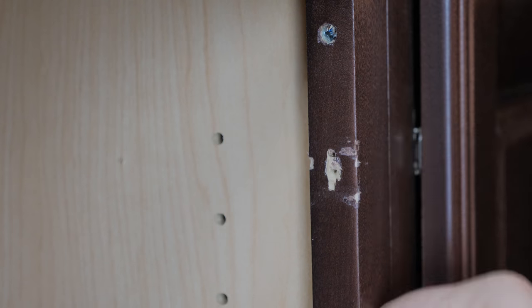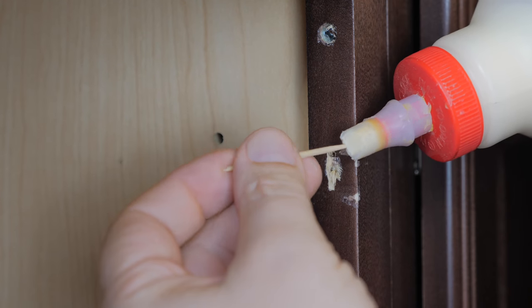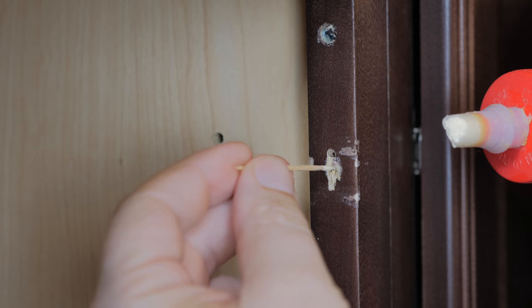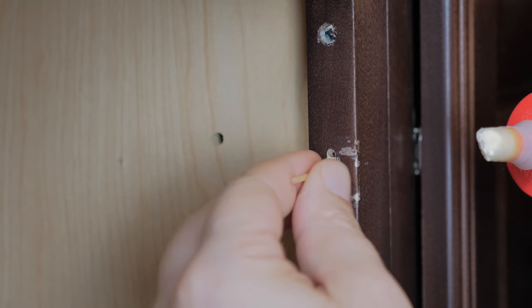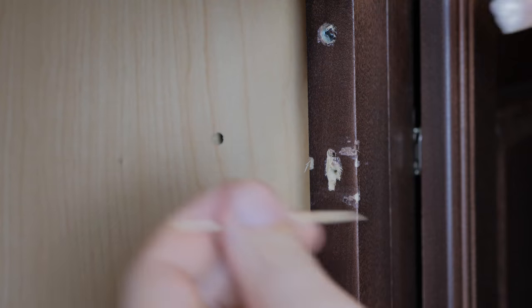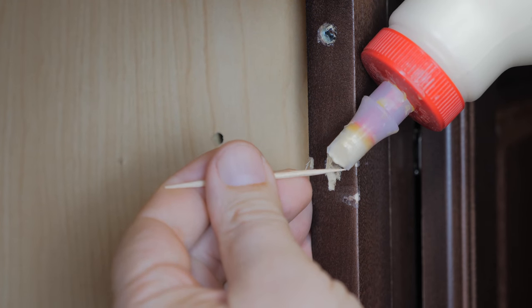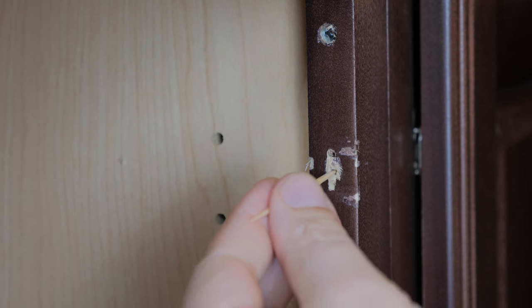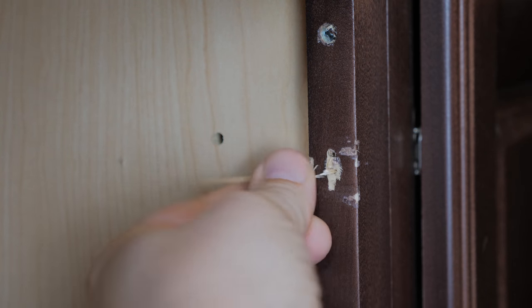This is super simple. You grab a couple of toothpicks, apply a little bit of glue, and stick the toothpicks into the old screw hole until it bottoms out. Once it bottoms out and you can't push it in anymore, just break that toothpick off in the hole. You do that two or three times with two or three different toothpicks. What you're doing is closing up that hole with more wood for the screw to bite into, so you can use the same screw as before but with more material for it to grab on and hold.